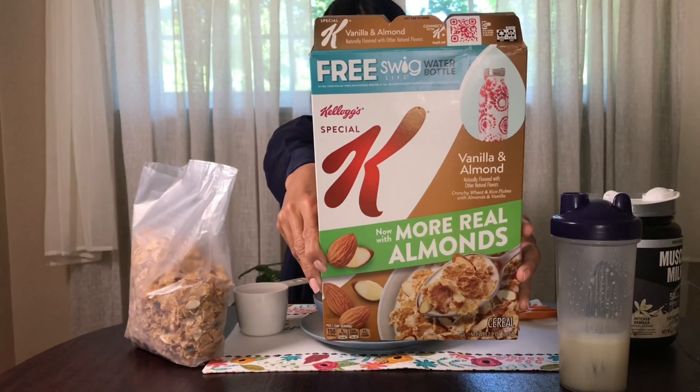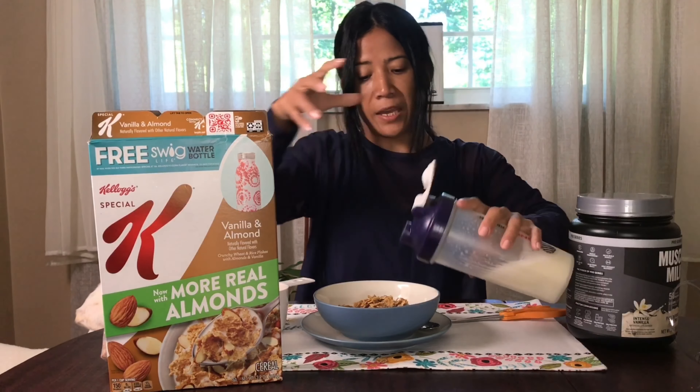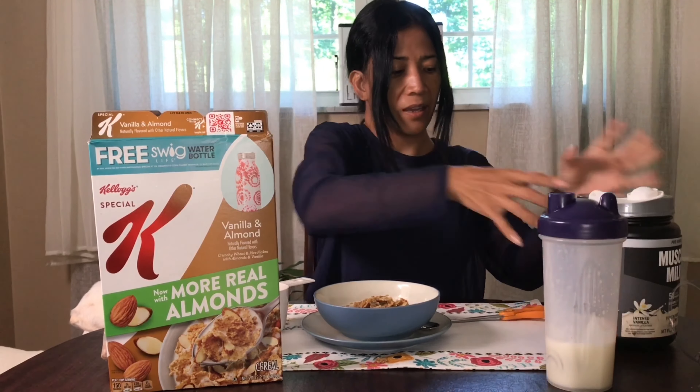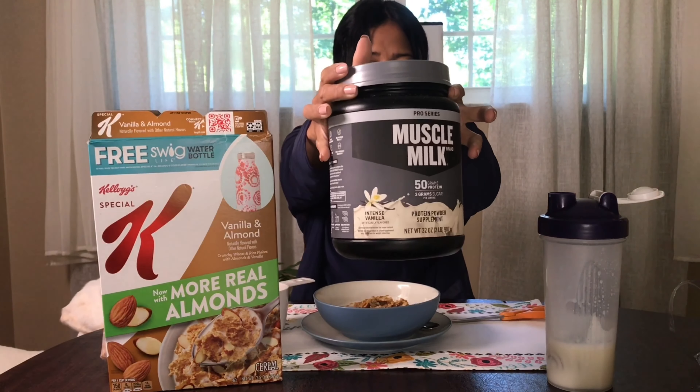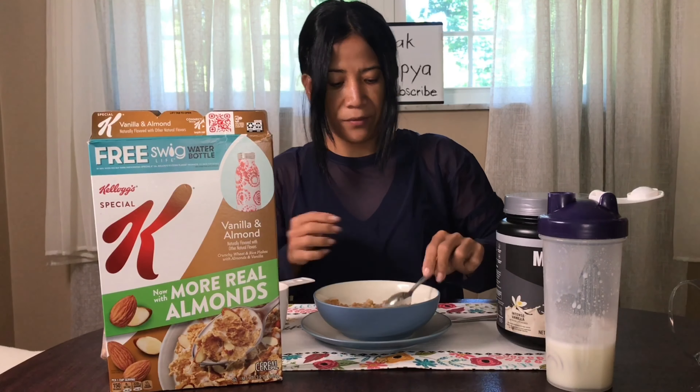For today. And we're going to mix with it. We have the Maca Pro Milk Protein, and I'm ready for my breakfast.